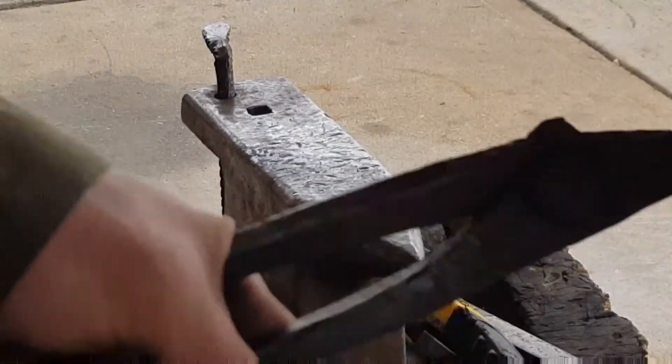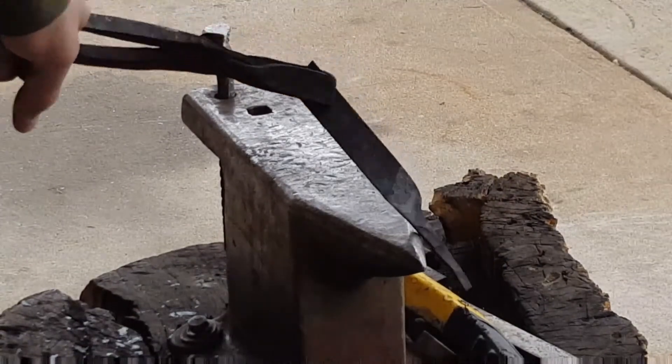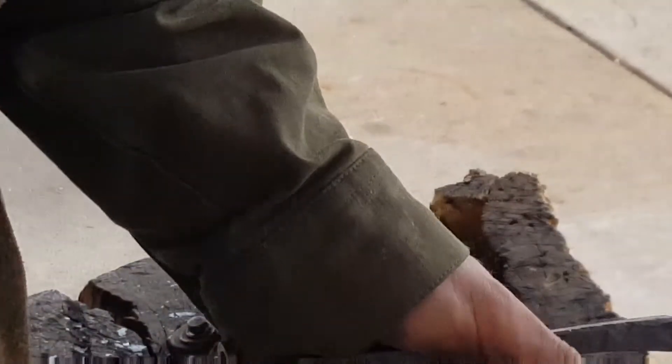Now that we have this, we're just going to take it to the horn of the anvil, bend it a bit, and we'll finish it off by bending it by hand.